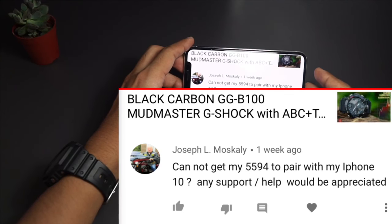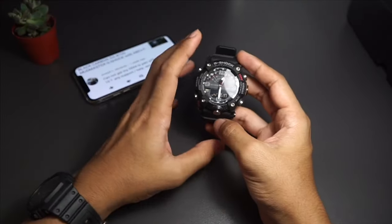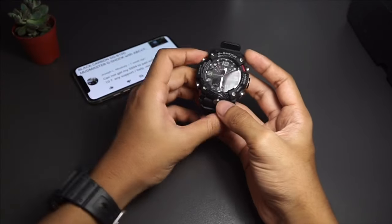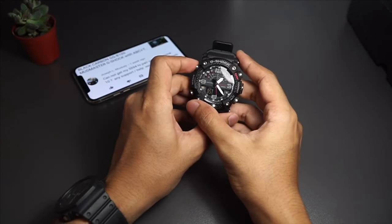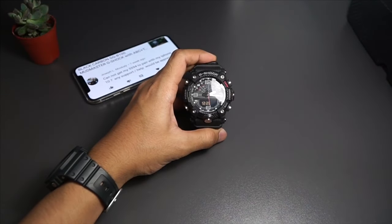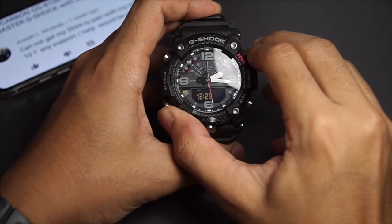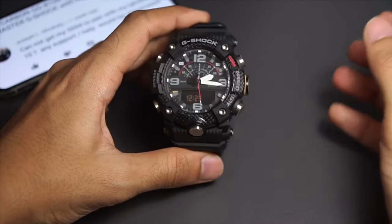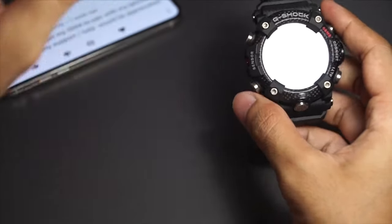Joseph L. Moskelly commented: I cannot get my 5594 to pair with my iPhone X — any help will be appreciated. We are using the same phone, so all you have to do is reset the connection in your watch and in your phone, then pair it again. Press the adjust button on the GGB100, then press the adjust button again where the seconds stop blinking — that's the second time setting. In there, press the compass button in the upper right and hold it for about two seconds. 'Pair clear' will appear and the pairing registration data in the watch are cleared. Then re-pair the watch to your phone and that should work.